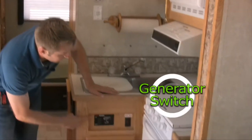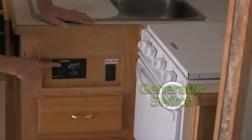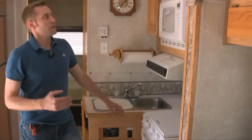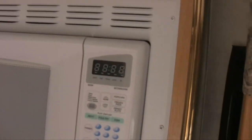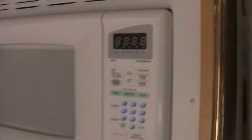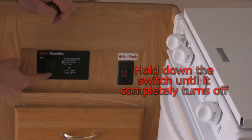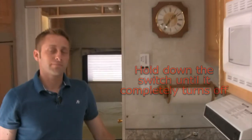Your generator controls are right down here. Just hold down the start button and it'll flash. You'll know you have power to the unit because your microwave will come on, and if the TV has a light, the TV will come on. To stop the generator, just hold down the stop button until you hear it completely kick off.